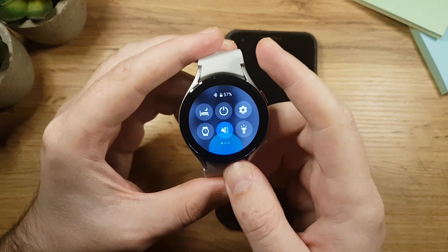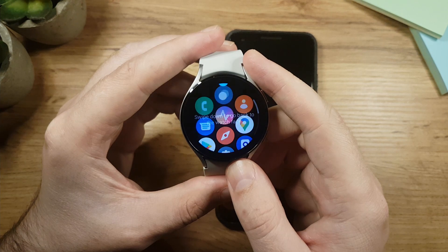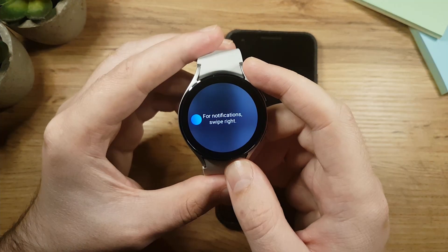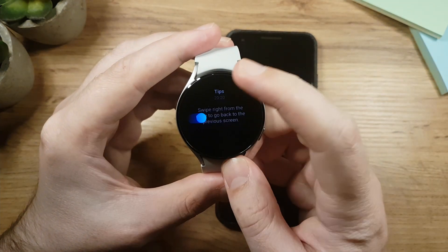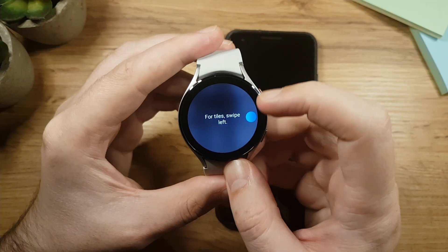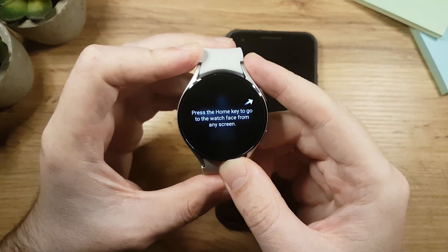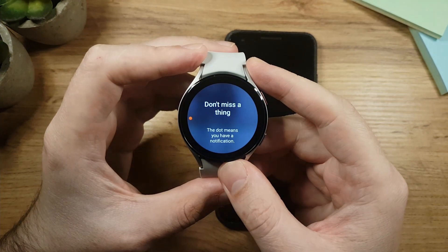Tap Start to begin the tour. Swipe down to open the quick panel, swipe up to go back to the watch face. Swipe up to see your apps, swipe down to return to the watch face. Swipe right to go to notifications, tap the screen to open a notification, swipe right to go back, swipe left to return to the watch face, swipe left again to go to tiles, and press the home key to return to the watch face.